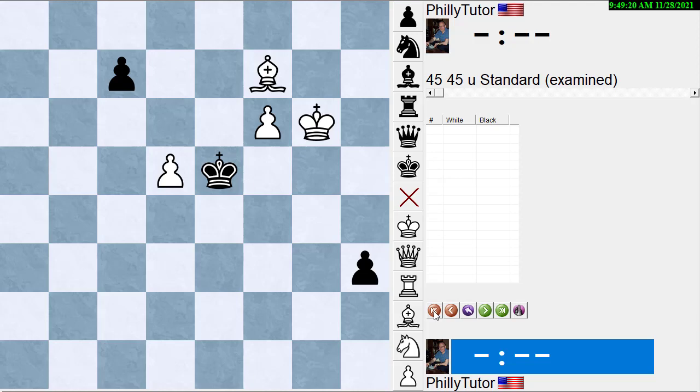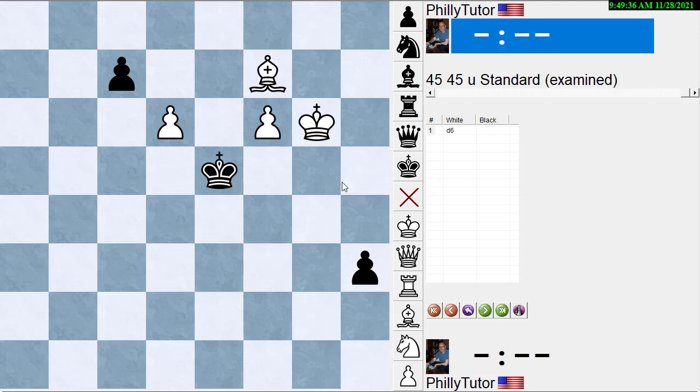One thing we could possibly do is push the pawn to d6 and clear out this diagonal so the bishop can try to get there. Now black has three things he can do: he can take with the king, take with the pawn, or ignore it and keep pushing the pawn. We have to try all three — let's pick them one at a time, starting with taking with the pawn.